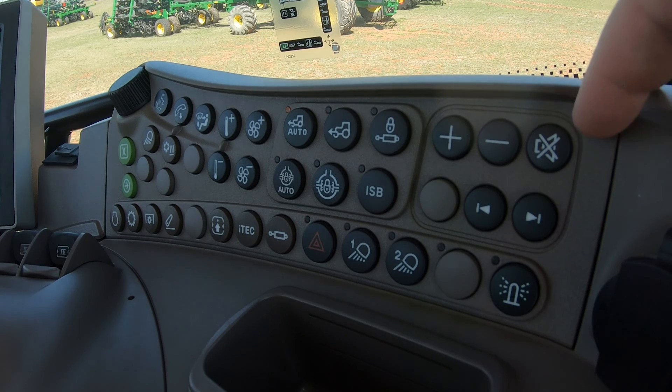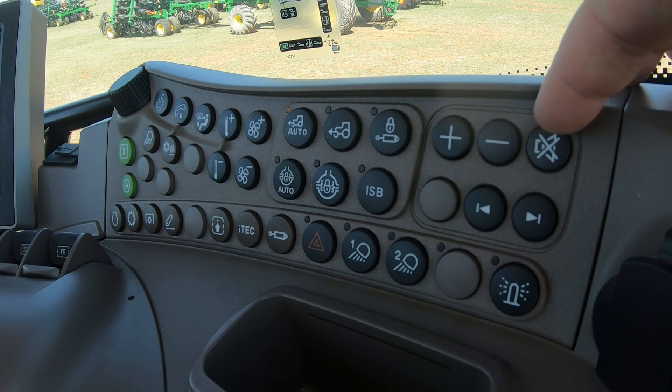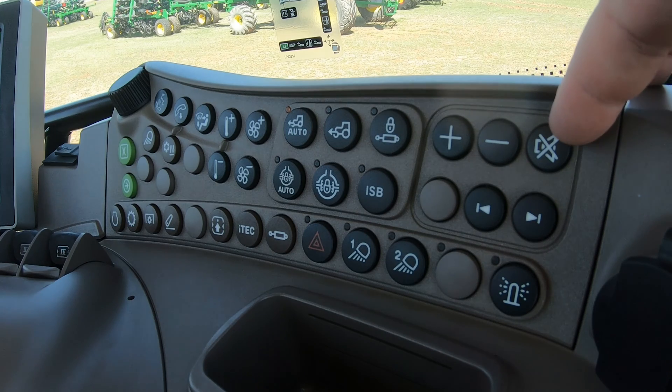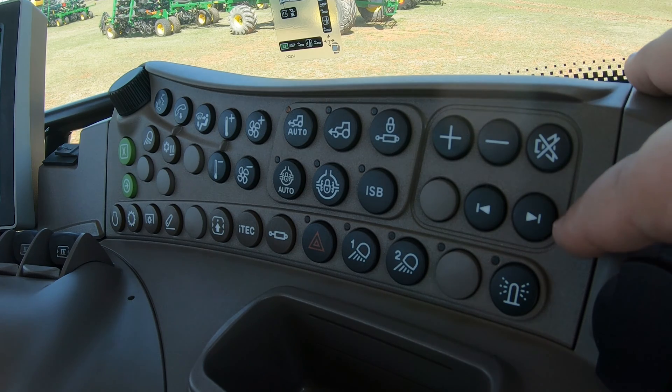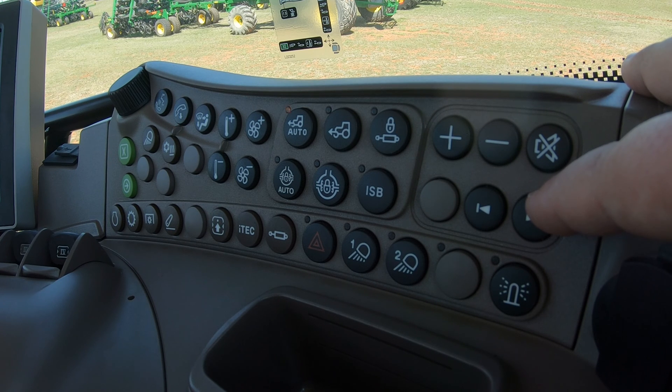The first thing up here in the top right section — these are your controls for your radio. We have a plus and minus button for volume, a mute button, and then a forward and backward button. If you're scrolling through radio stations you can hold that down to go to the next station, or if you have your phone hooked up via Bluetooth you can cycle through songs right here without having to reach all the way up to the radio at the top of the cab. That's a nice feature.